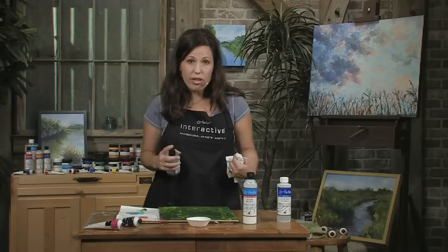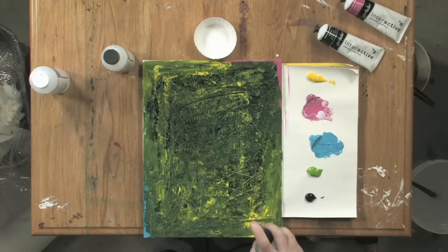So I'm going to use some unlocking formula. Now for the first few hours of a painting session, you can just use water. But if water doesn't reopen your paint anymore and you want to make it wet again, that's when you use the unlocking formula.